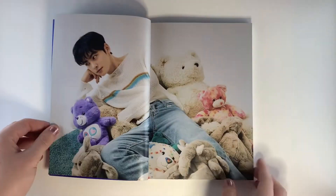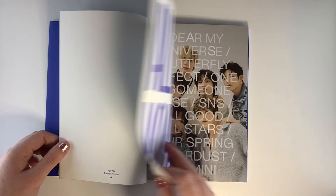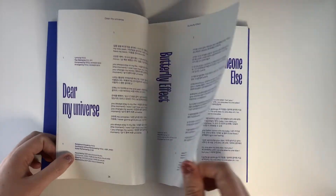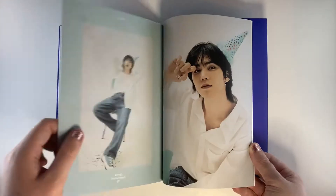So onto the photobook. As I said, this was my favorite concept — I just like the softer styles more with Astro. But to be honest I'm a sucker for any pictures of them, so that's probably why I didn't say much throughout the video, because I was just quite happily sat here looking at pictures of Astro.